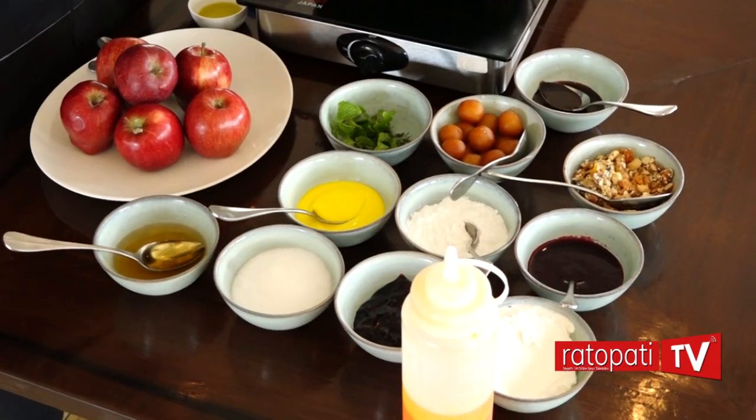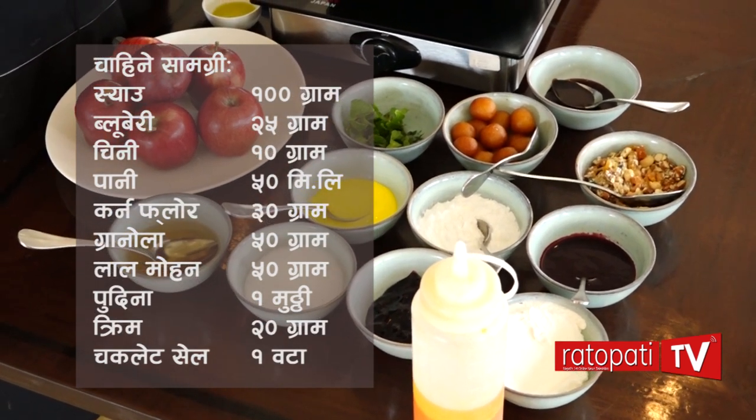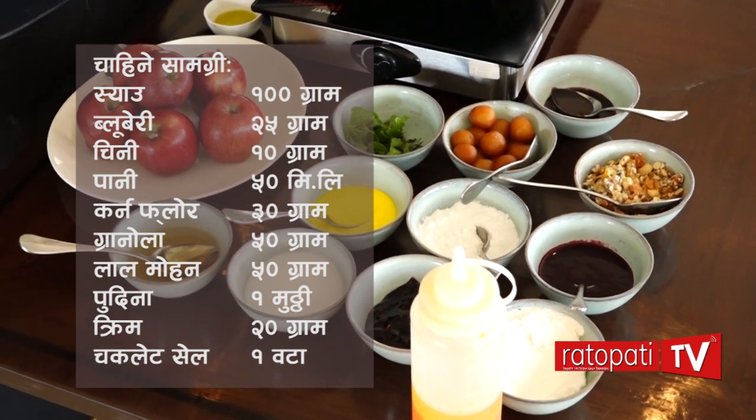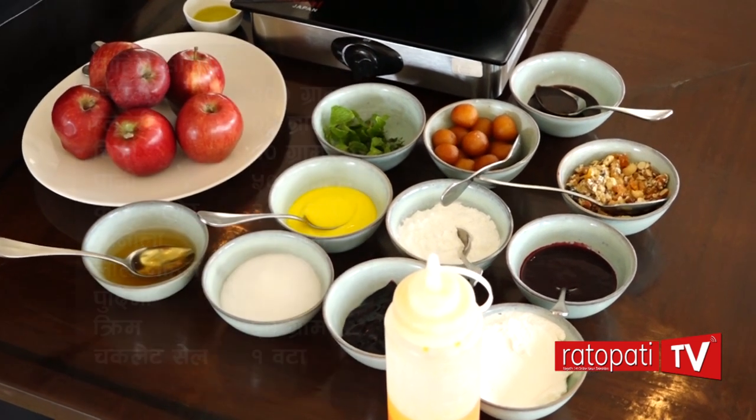This is cream. This is blueberry. This is cornflour. This is almond. This is mint leaves. Sugar. This is brandy. This is chocolate sauce. And the main ingredient is apple.